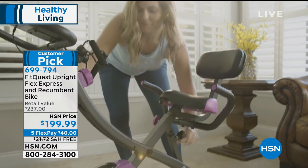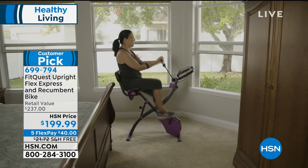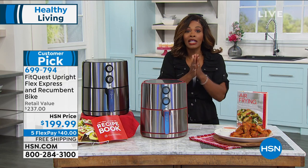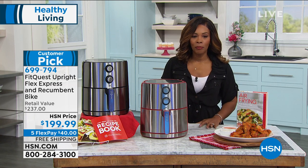The bike is one of the most popular pieces of fitness equipment anywhere. There are bikes out there that you could pay thousands of dollars for, but if you don't want to spend the money and you don't have the space, stay with us — because even that FitQuest bike you can fold up when you're not using it and roll it away. We've got that coming up a little bit later in the hour.